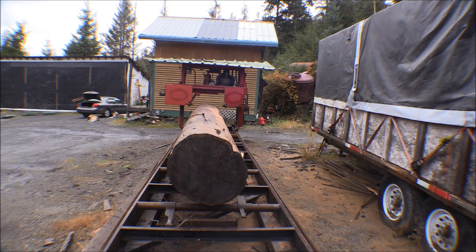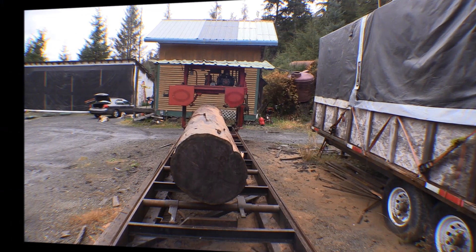So that's all set up, warmed up, and ready to go. I'm going to go ahead and make that first cut - cut the slab off there. I probably won't do much more than that because it's going to be dark here pretty soon.